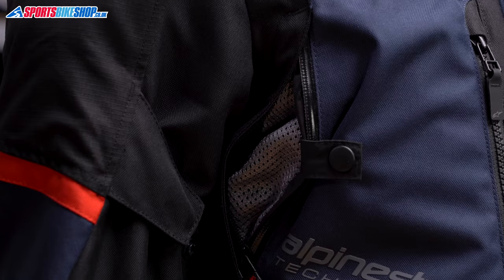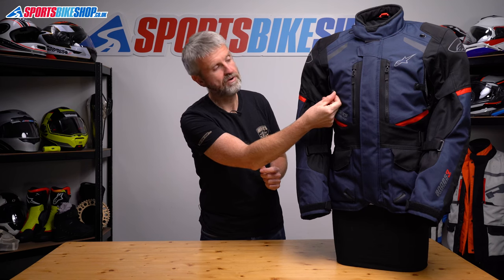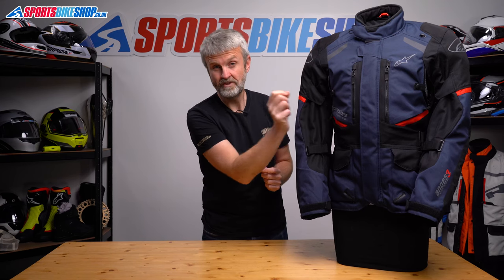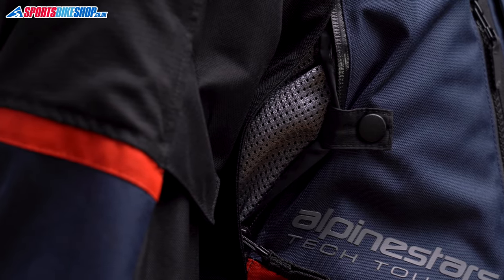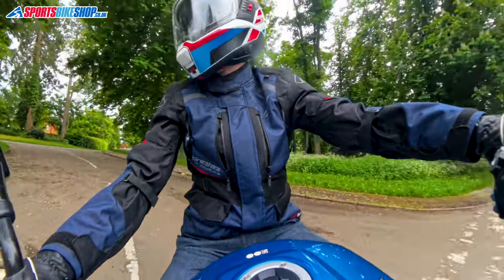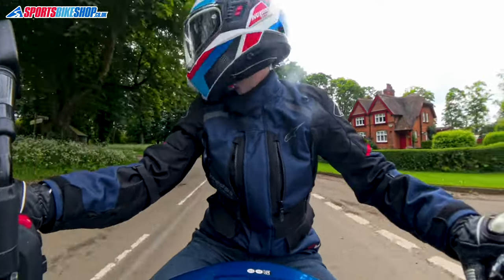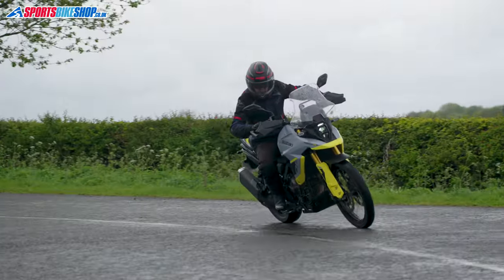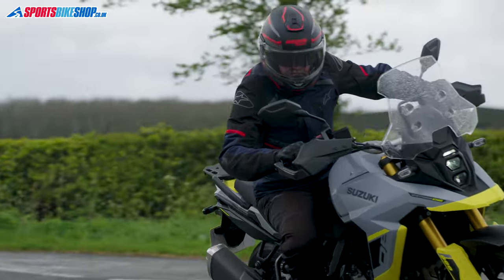Now let's look at the ventilation. The two vents on the front are just in front of the armpits. They open with a zip, and then these straps with press studs hold those vents open, which is crucial. Once the vents are open, there's just mesh material between your body and the air, which works well as an intake. That strap is crucial because having your arms outstretched to the bars will naturally pull the vents closed, but the straps are enough to overcome that tendency. It keeps the vents open and I can feel the airflow while riding a Suzuki V-Strom 800. When you zip them back up again, they reseal and they're waterproof again.